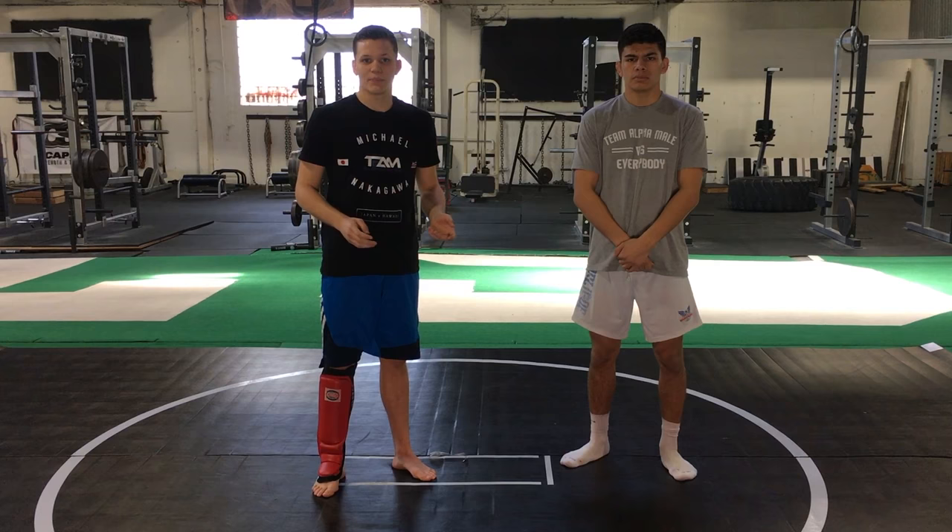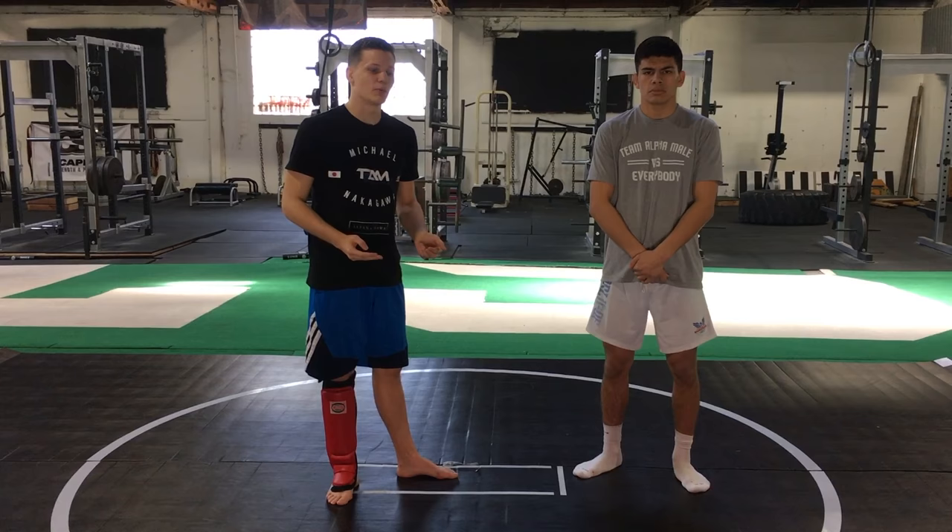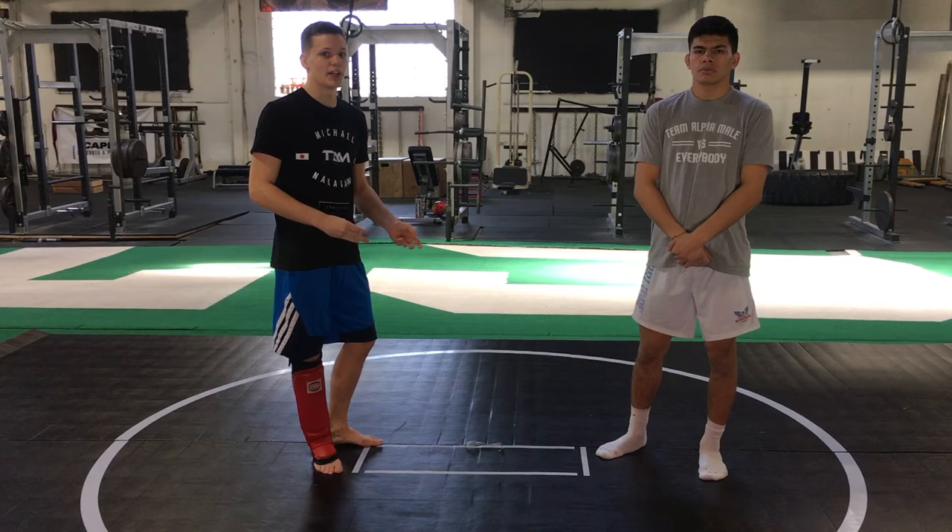Looking through his tape, the thing that stands out most to me was his hard low kicks and the fact that he sets them up very well. The low kick on its own is very simple. Being a shorter man, Bermudez has to set it up and get inside to land it.